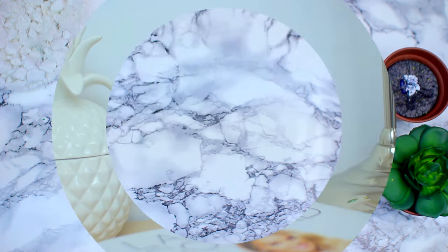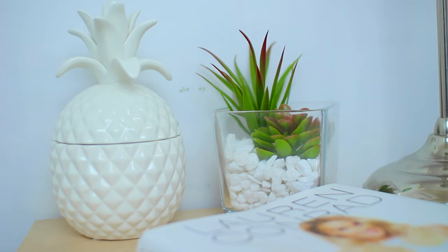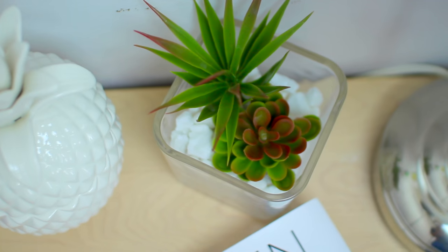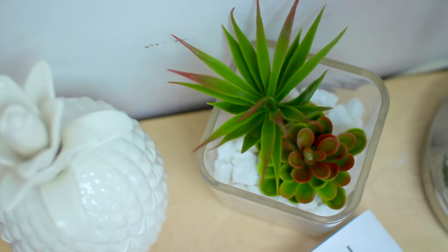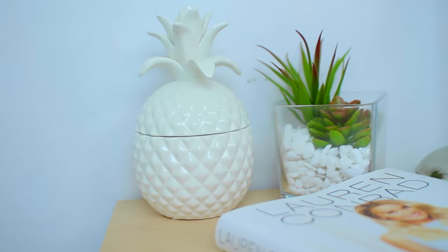I personally love adding a little bit of greenery to the bedroom, so I put this one on my nightstand beside my ceramic pineapple that I absolutely adore. I think it just adds a nice green touch to the room and looks a little bit Tumblr-esque, if you will.